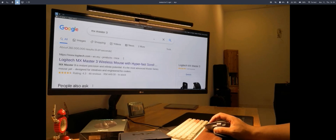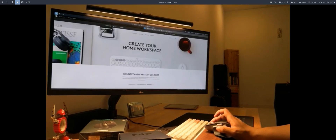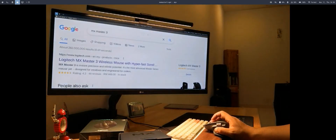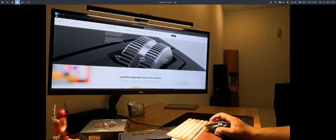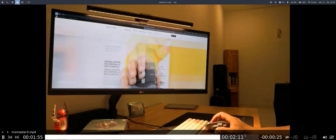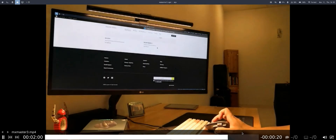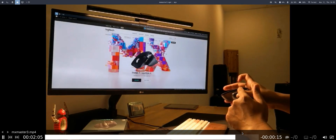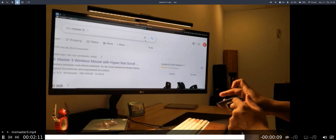Middle-click to open a new tab is also working. Testing the back button — also working fine. Scrolling is working well, and horizontal scrolling is also working fine in the browser.